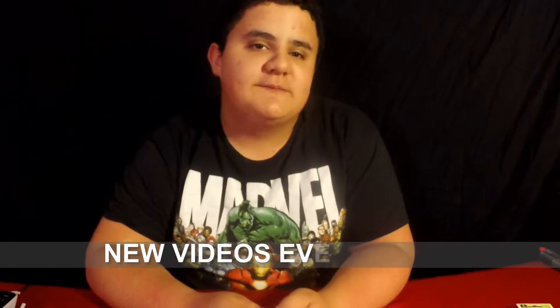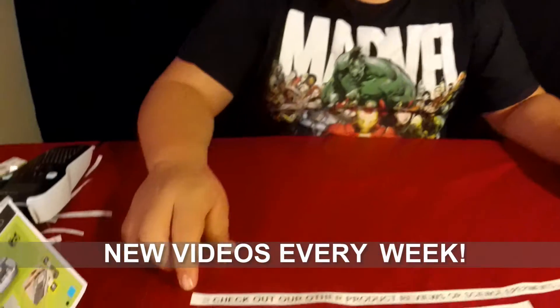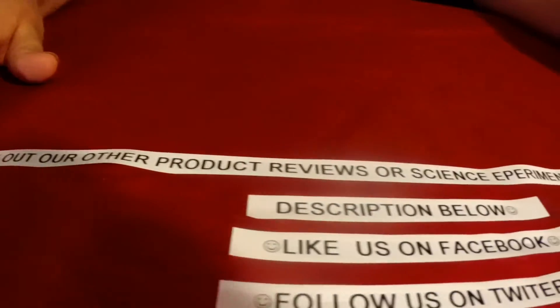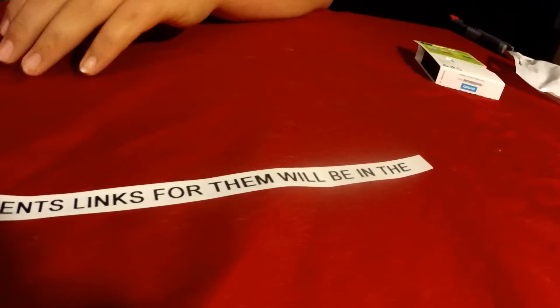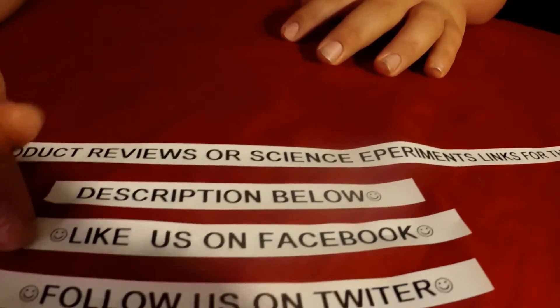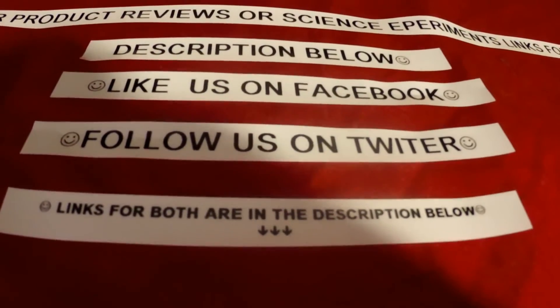Thank you everybody for watching. If you liked the video please give it a big thumbs up. Please leave your different product review ideas in the comment section down below, as well as different science experiment ideas you would like us to try. We also did test how long you can make it — this is the longest tape that you can print out. Check out our other product reviews or science experiments; links will be in the description below. You can also like us on Facebook and follow us on Twitter — links for those will also be in the description below.